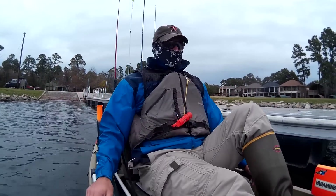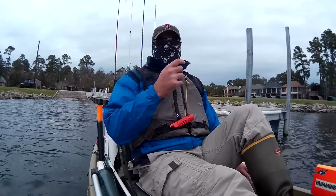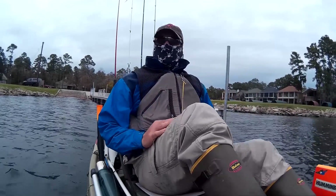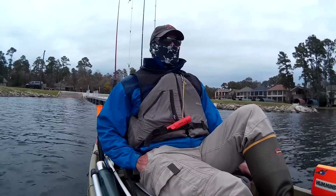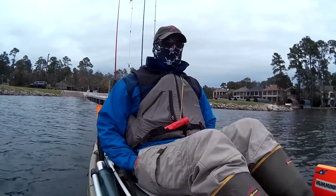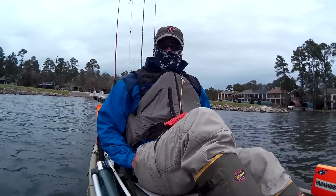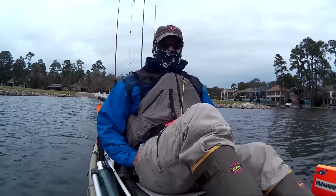You know who I am, you know what you're watching. Today I decided to go out. It's not the best of weather — looks like it could start pouring down on me — but I wanted to go fishing, and today I'm going to do something a little different. I'm just going to fish old-fashioned style with a bobber, a hook, and a cold worm.